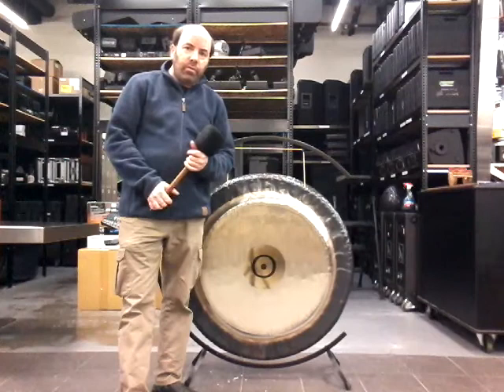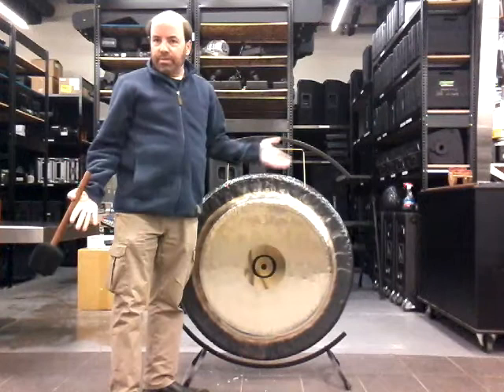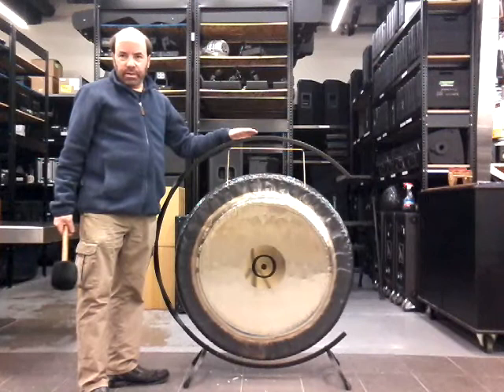Hey, welcome to another gong video. Today I'm going to demonstrate another Paiste 38-inch Sun gong. By now you probably realize that every gong is my favorite gong, but this is really one of my favorite planet gongs from Paiste.